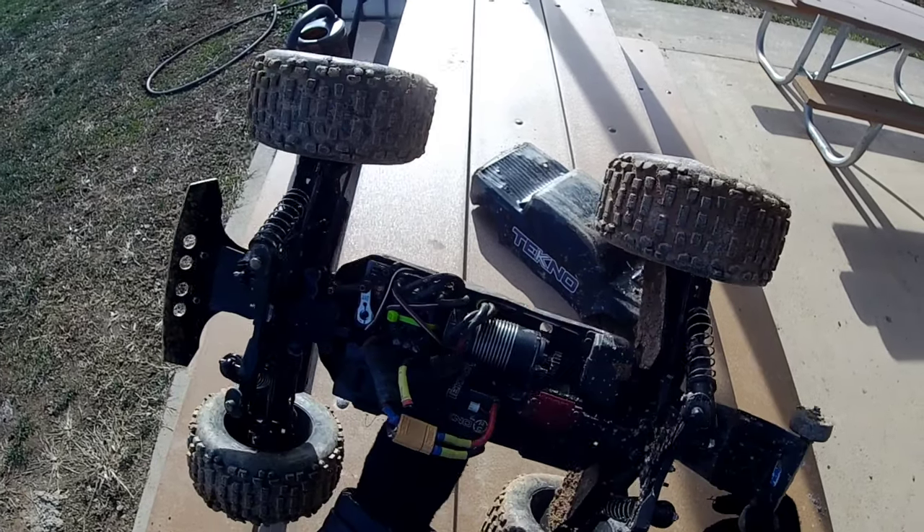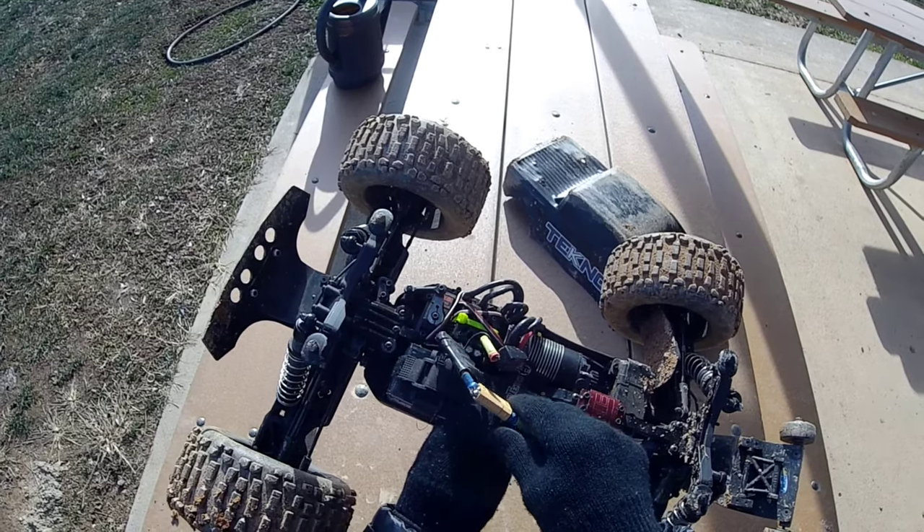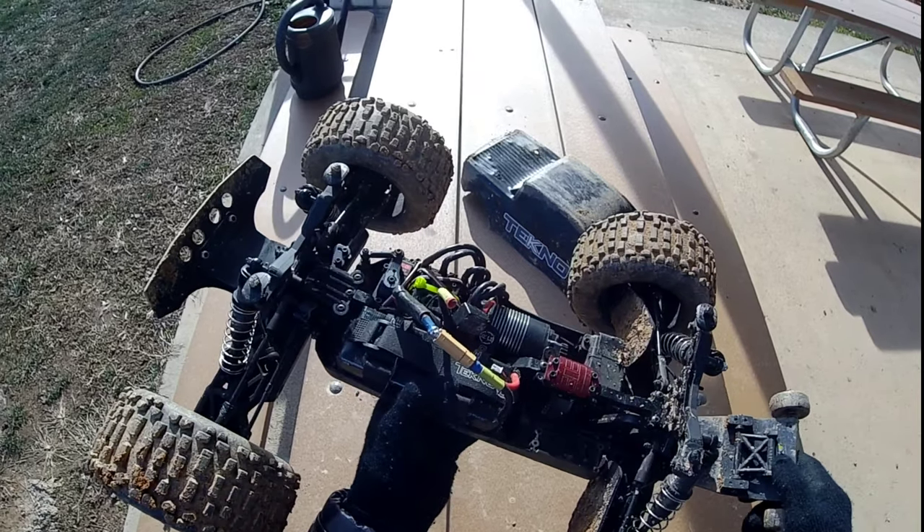Alright guys, that's pretty much the end of my run right here. It looks like my ESC soldering job came loose on me, so I gotta get home and fix that. But so far it looks like my center diff is holding up pretty good.